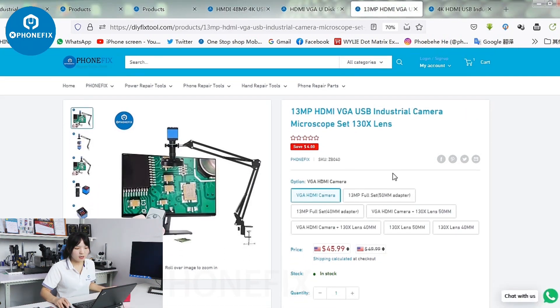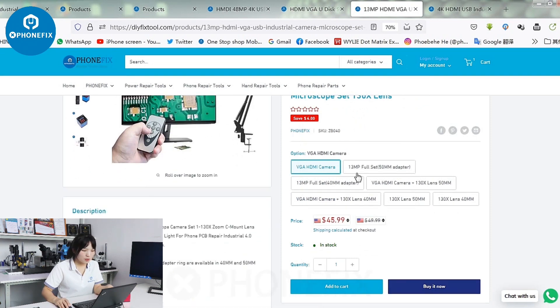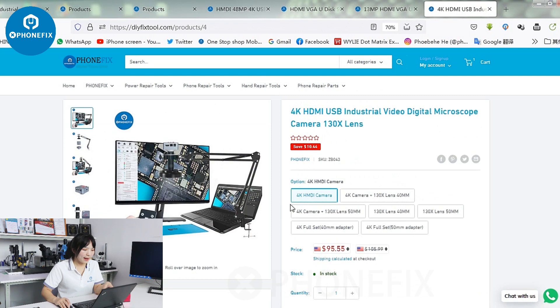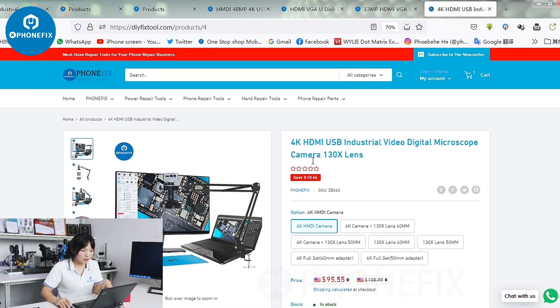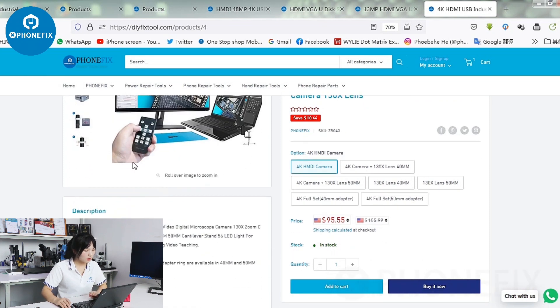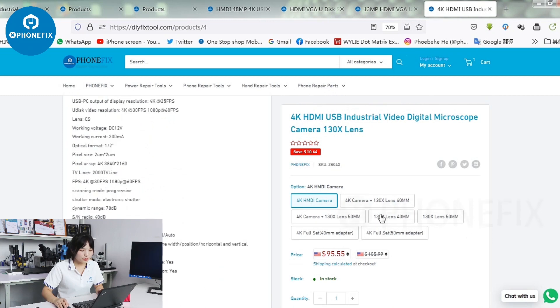And besides, this is the 13MP camera, and you can choose different items on the Funfix shop. And the last one — the 4K HDMI and USB industrial camera. You can check the detail of the item and buy the different items here.